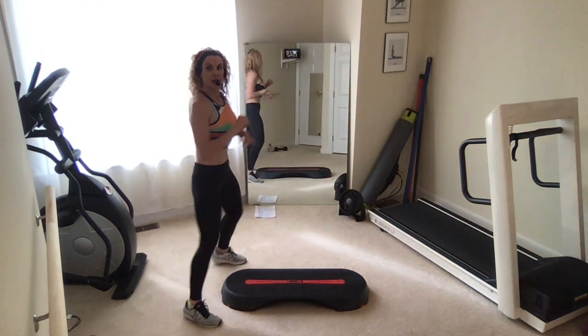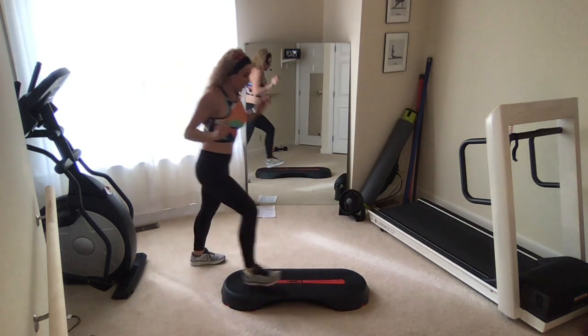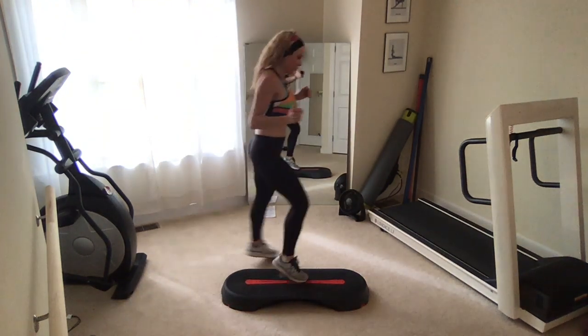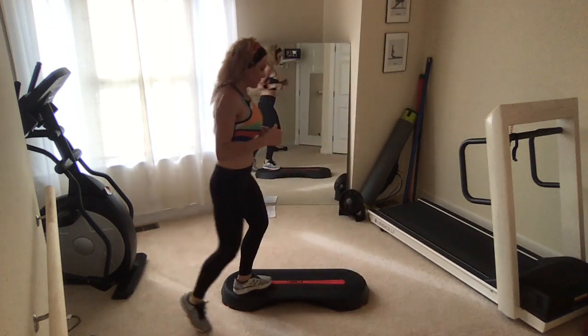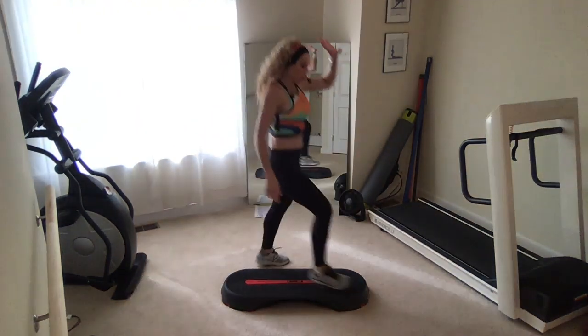Make that side wall. Shuffle forward to a straddle and shuffle back. Do it again — right foot is going to shuffle you forward, straddle, take it back. Again. One more time, down and back. Now just shuffle forward, straddle and hold on that front end.